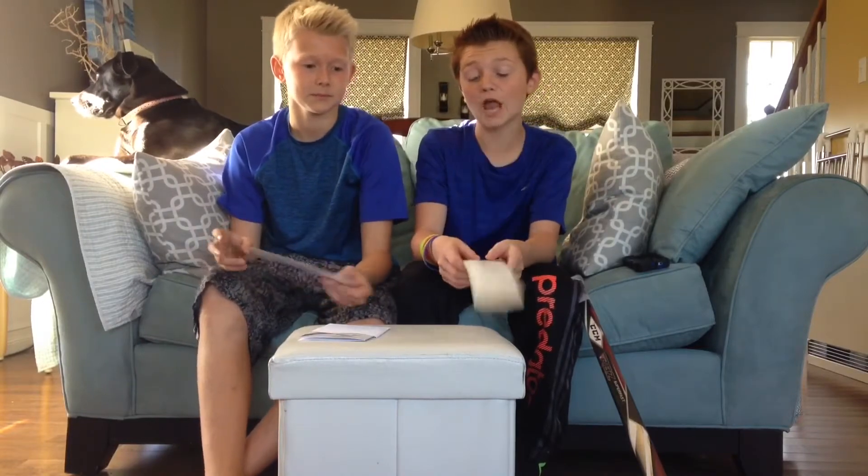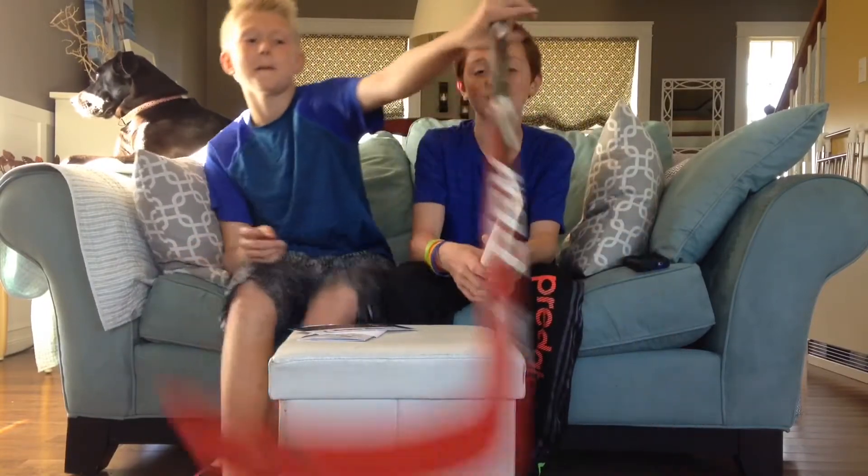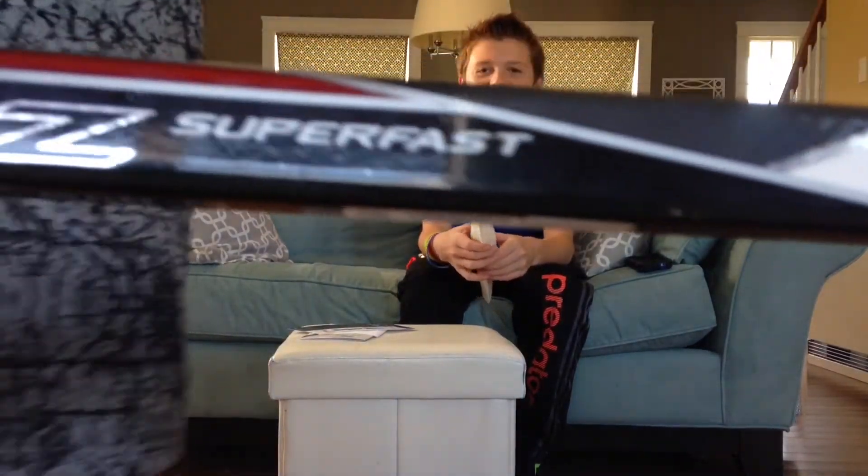This is the blade instead of the grip. We're going to put it on this brand new stick. The blade fits adult, intermediate, and junior, and goalie hockey sticks. That's a fact.